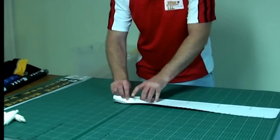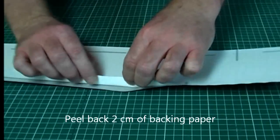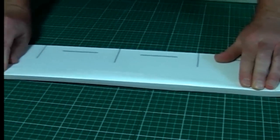What you need to do then is bend back the backing paper approximately about a centimetre — not to worry too much, just fold it over like that.